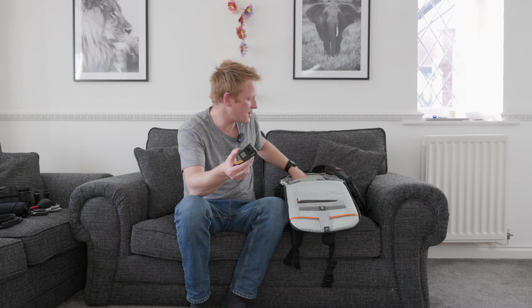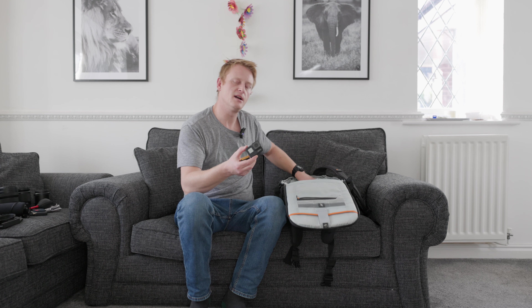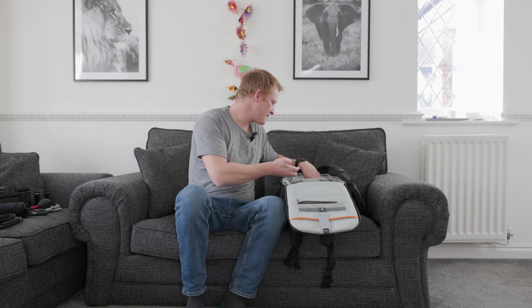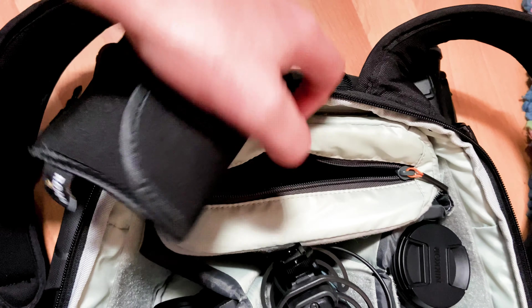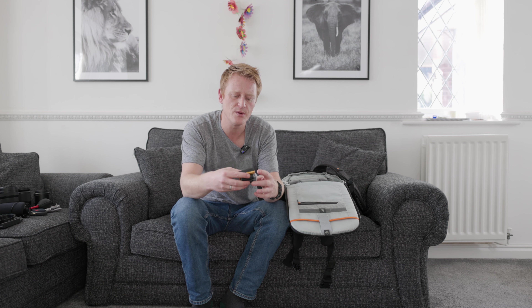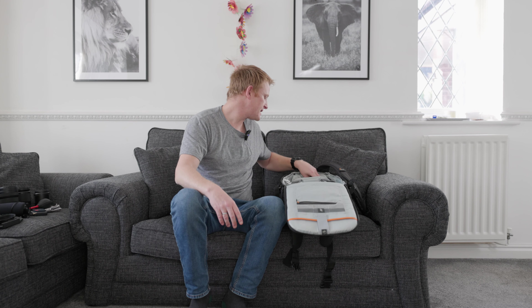Also in here I've got a little GoPro, just in case I want to film video from a different angle near water somewhere I don't want to put the R5. I've got a bunch of spare batteries in there with the GoPro, plus a spare battery for the R5 and a spare battery for the Z7 II. I sometimes also carry a power bank depending on how long I'm going to be out, because both cameras charge by USB-C — really handy, saves carrying loads of batteries.